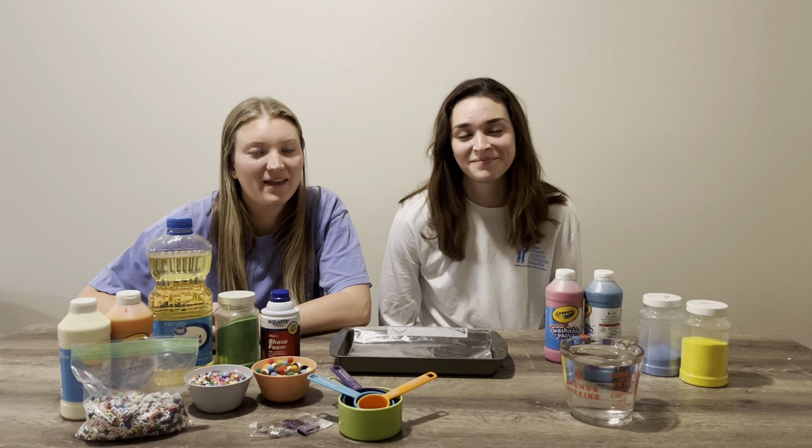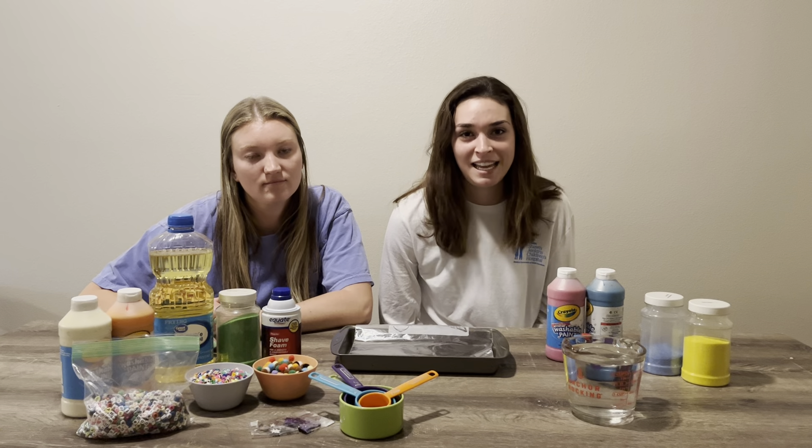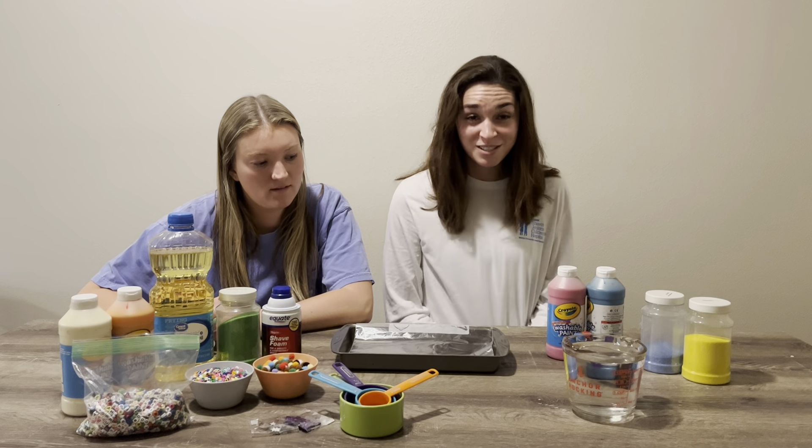Hi everyone, I'm Hannah. I'm Erin. And we're Child Life students at the College of Charleston, and today we're going to be making a sensory bag.